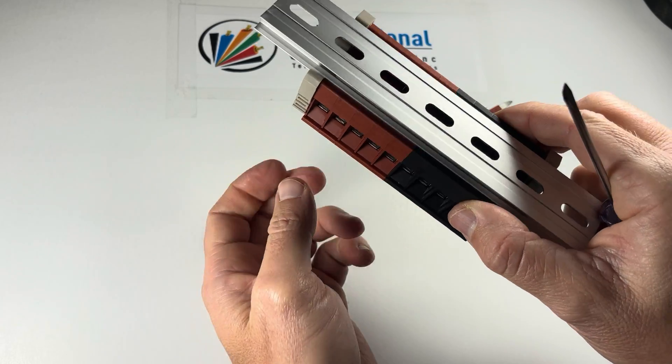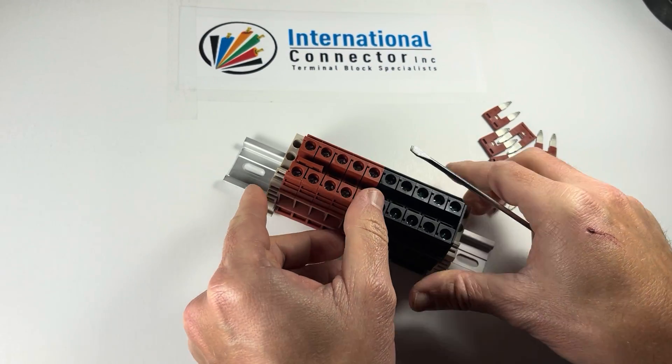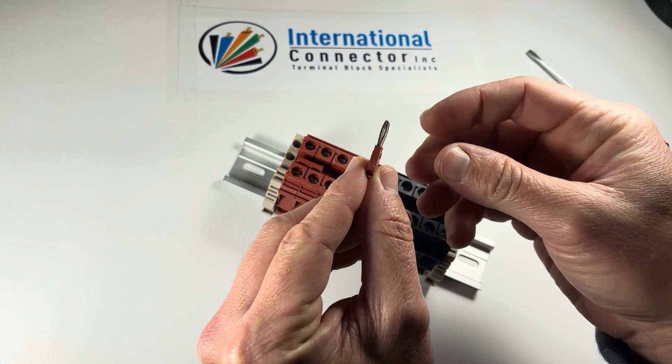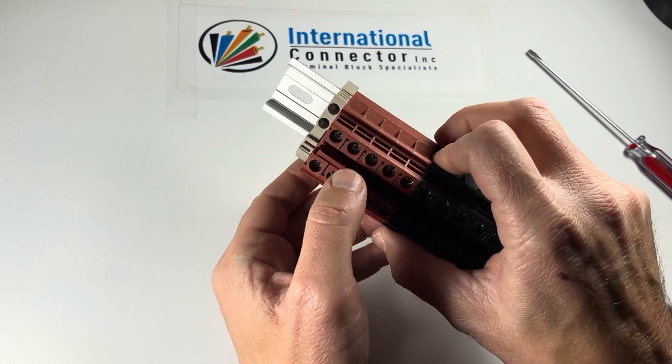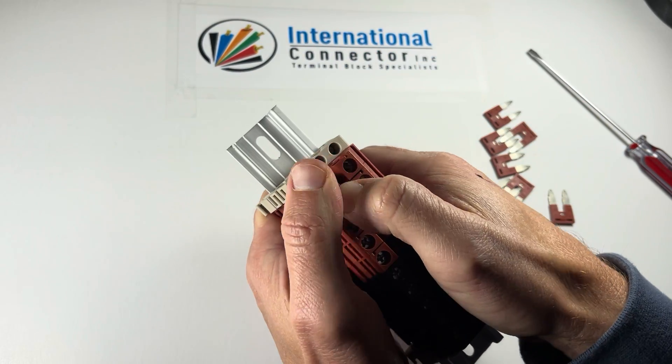I get questions sometimes where people say, oh, I turn it over and it falls out. That means you haven't pushed it in. It's two pieces of metal here, which almost works as a spring, so it's really tight. It would never, ever fall out no matter how much shaking you do, if it's actually installed correctly.